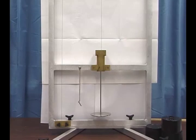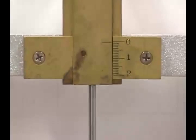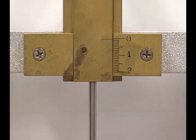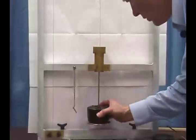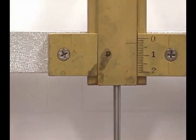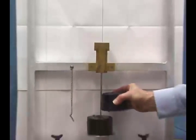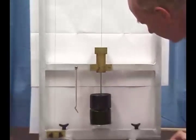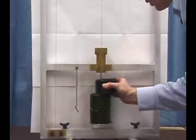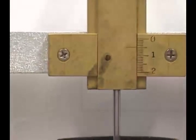Now we'll put masses on and observe the stretch of the wire. With no masses added to the pan, I read 0.5 millimeters. With two kilograms, it now reads 2.7 millimeters. With four kilograms, it reads 3.6 millimeters. With six kilograms, it reads 5.0 millimeters.